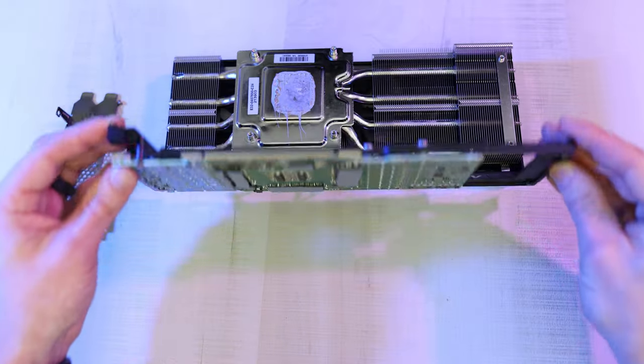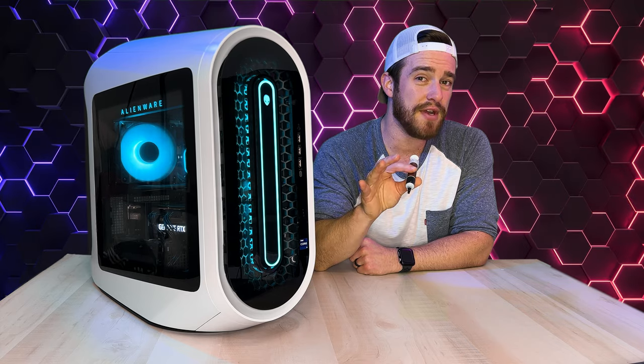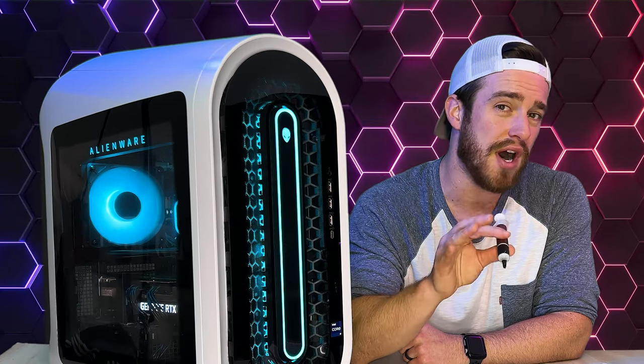In this quick video I'm going to show you how to repaste your GPU on your Alienware Aurora R13 or R14 for better thermals, better performance, as well as increasing the lifespan. In our crypto mining video, our VRAM temps got up to 110 degrees Celsius. We're going to fix that so our GPU doesn't crash and so that we can make some more money.